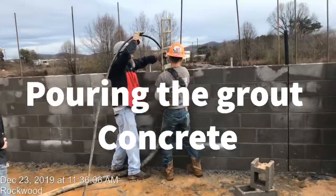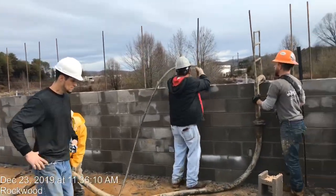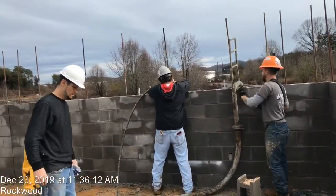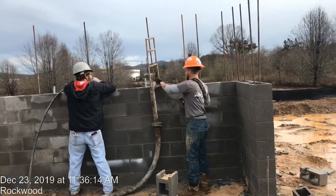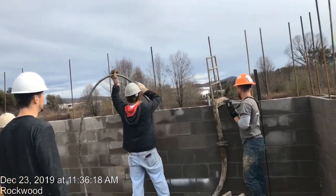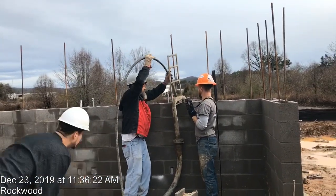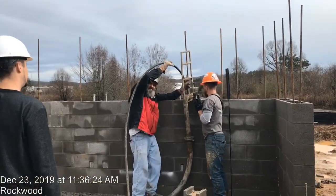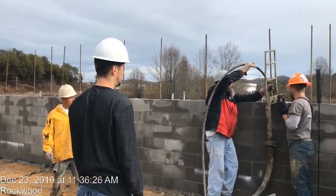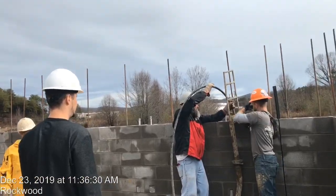Today we are pouring the concrete grout for the exterior CMU — Concrete Masonry Unit — walls. Here in my project we use the vibrator and we use the two-inch line pump. You can see the vibrator in use.